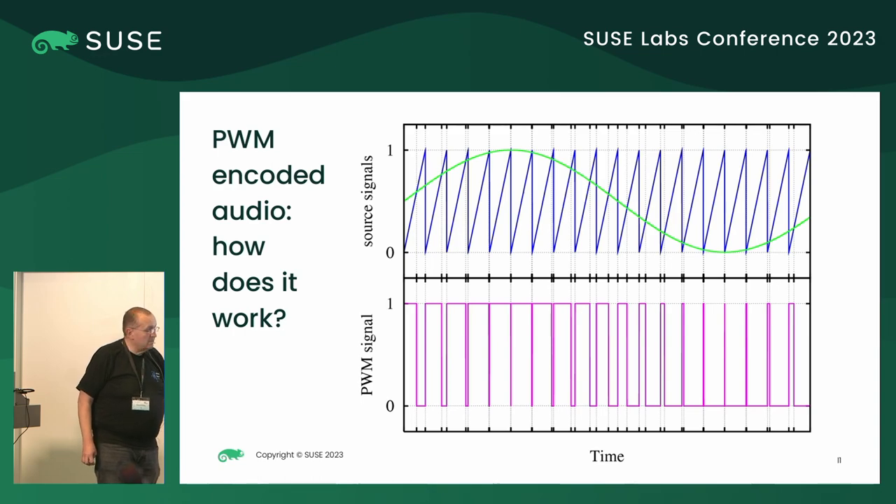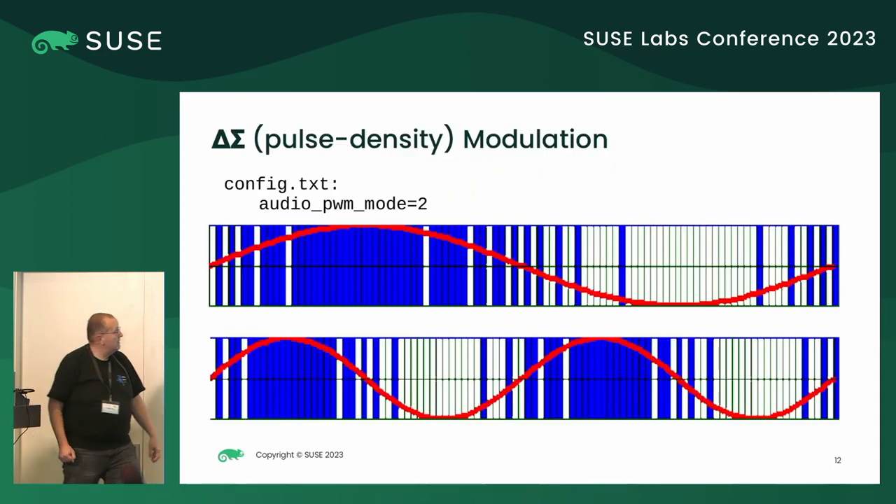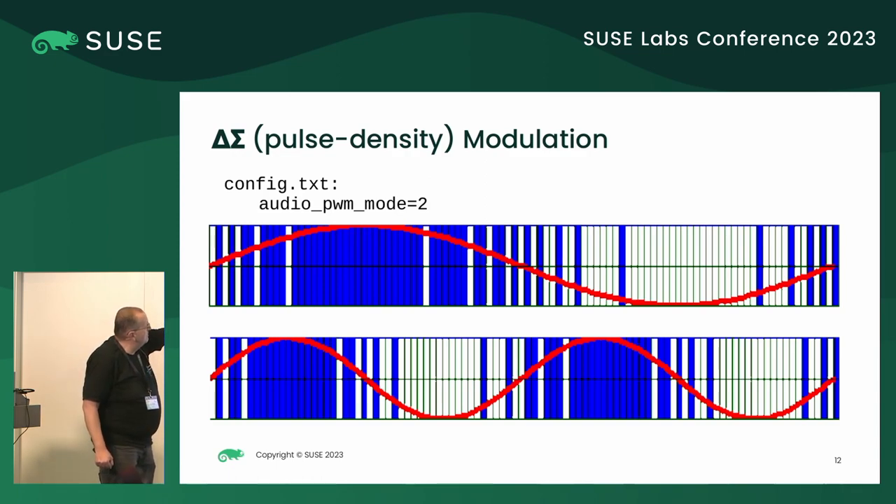Raspberry Pi has a mode that you can switch on called audio PWM mode 2, which is so-called delta-sigma modulation. That gives you almost CD-like audio because you don't have the width of the pulse, but you have the density of the pulses, which allows you to pass more data in one sample.